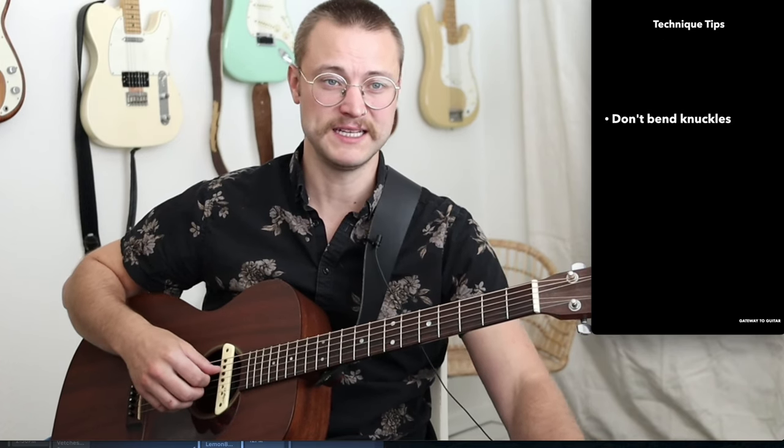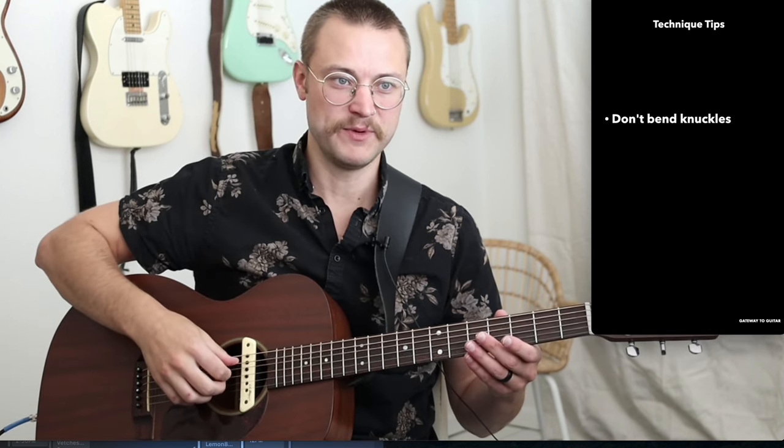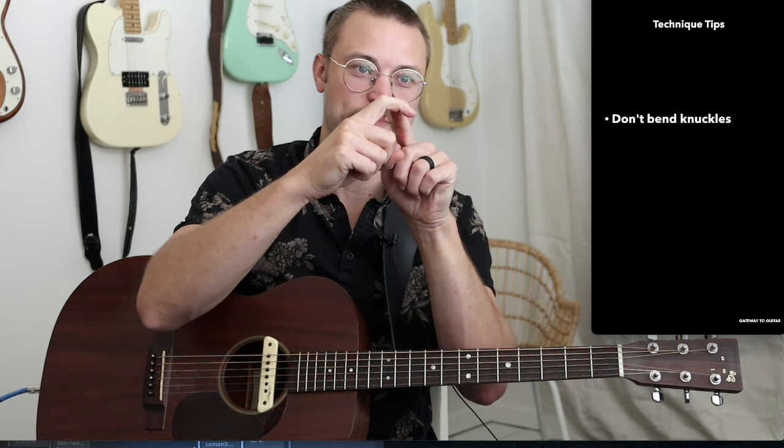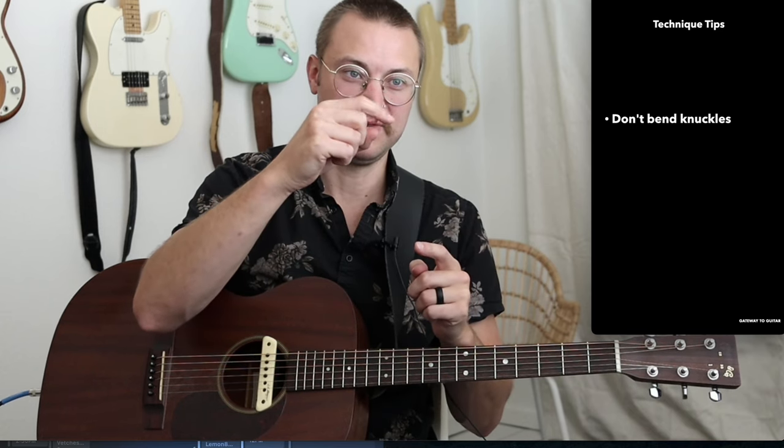So let's talk about a few technique tips. We don't want to bend any of our knuckles back — we want to keep them bent forward. So not hyperextending them. We want to keep the knuckle bent forward. Don't let them move. We kind of make a claw, and we leave it a claw.